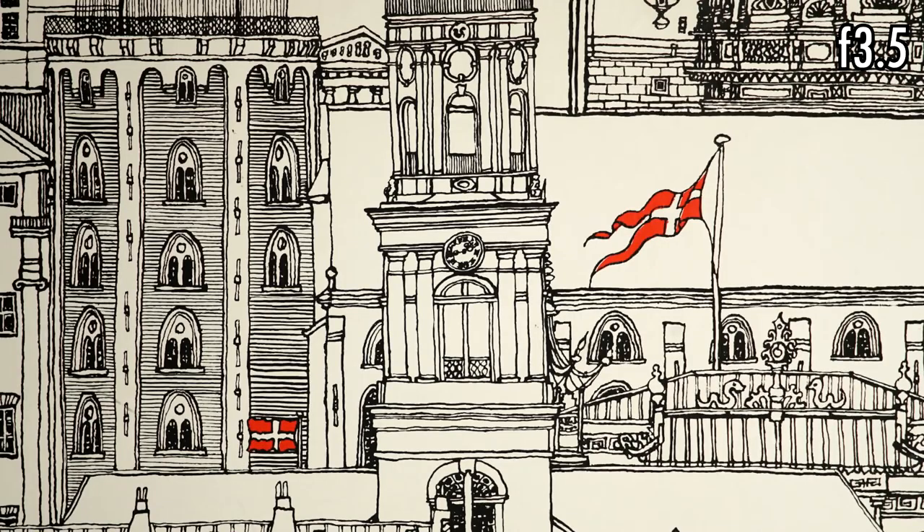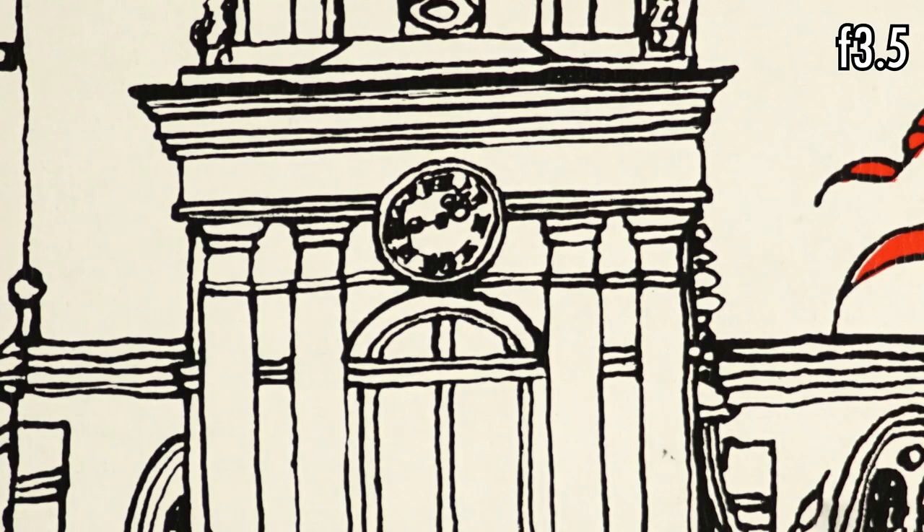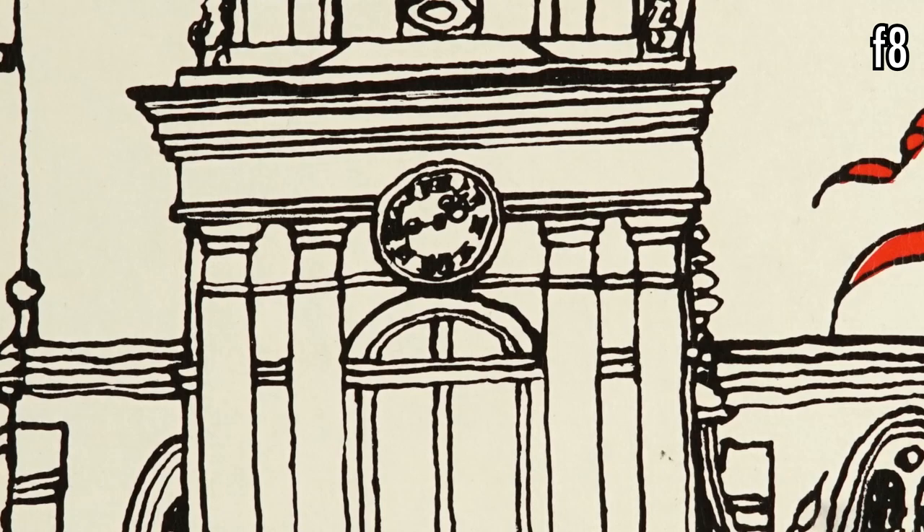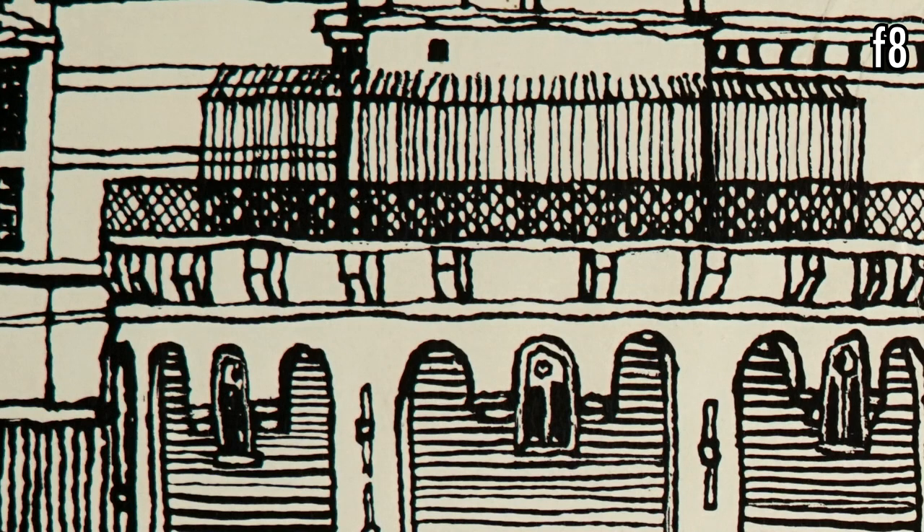Sharpness wide open is good all over the frame and it only gets better by f8. There is just a bit of chromatic aberration, mostly in the corners, but it is barely noticeable.